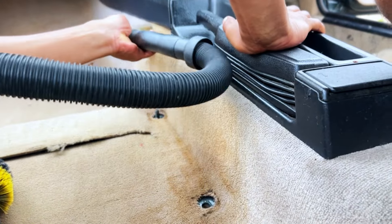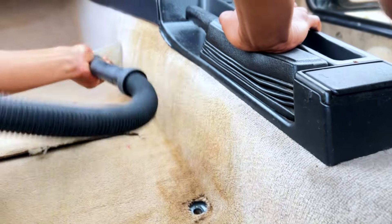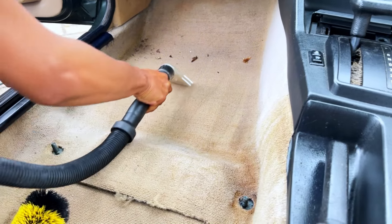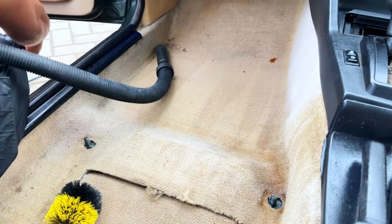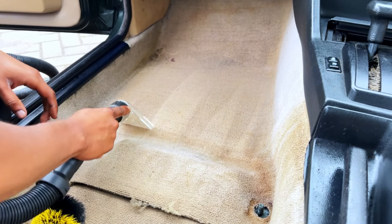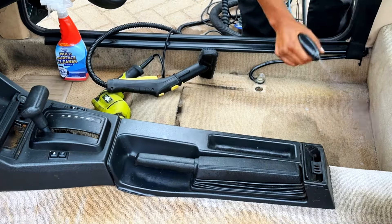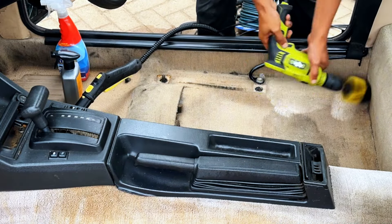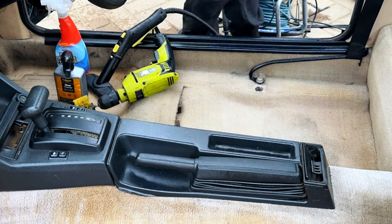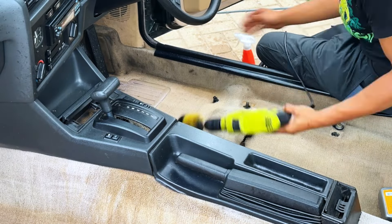As you can see here, the wet vac is still pulling out brown, watery, dirty water from the carpet, meaning that this coffee stain is pretty deep and looks like it's been there for a very long time. We kept chipping away at it but unfortunately couldn't get it to a stage we were happy with, so we moved on to the driver side with a plan to think about how to extract that coffee. Here's Leon getting on with the driver side, doing the same treatment.